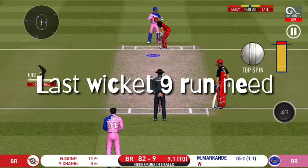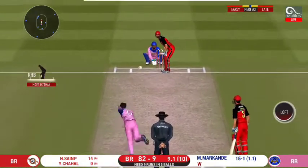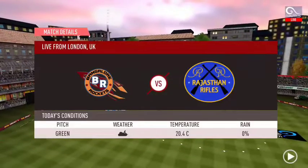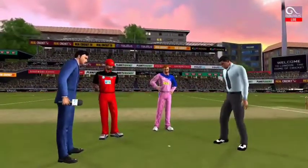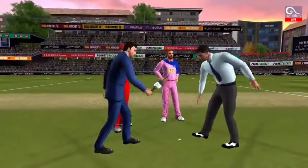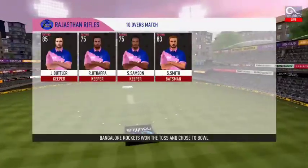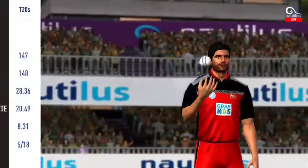That was such a waste of a wicket. We have both the captains in the centre with the match. Heads is the call and heads it is — a good toss to win. They really overcame the openers. Wicket with a loud cheer from the crowd.